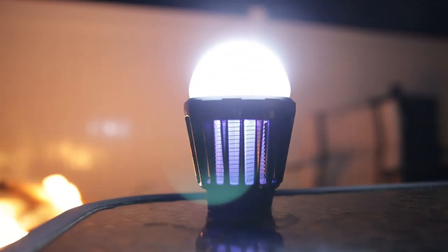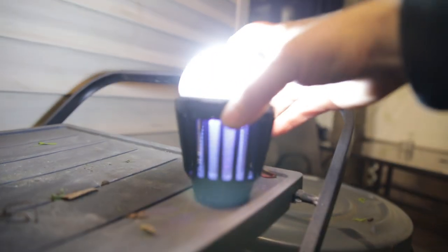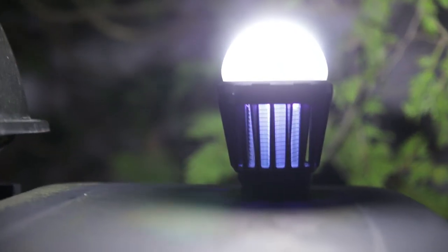Introducing the Zapper Lantern from Wisely Products — rechargeable, portable, reliable. The Wisely Zapper Lantern is the safe and effective way to remove mosquitoes and other flying bugs.